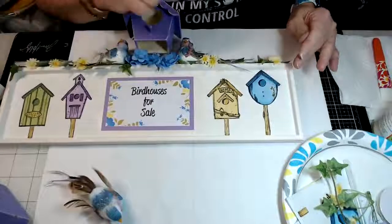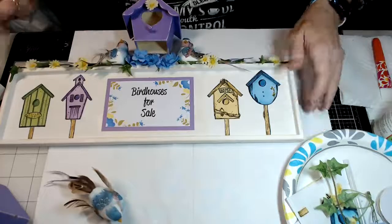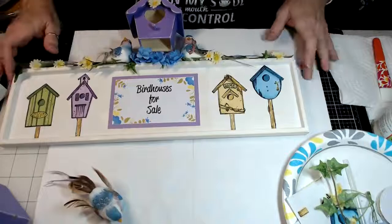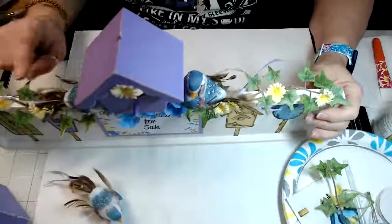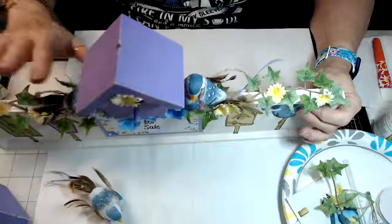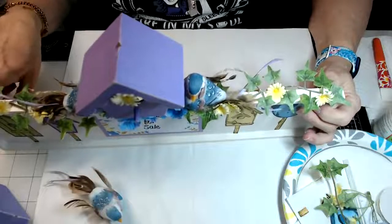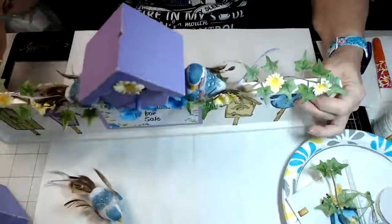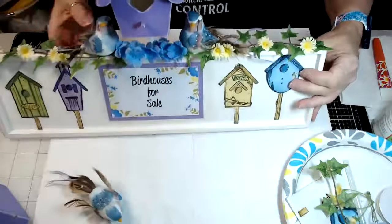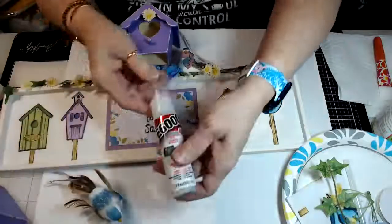Here's another tip when you're working with wood and you want to adhere things like flowers: if you use a hot glue gun, this was perfect to use because I had sanded it down to give it that shabby chic look. But if your flowers or ivy aren't sticking to your wood — which can happen with finished wood — then you can use E6000, which is perfect to adhere stuff to wood.